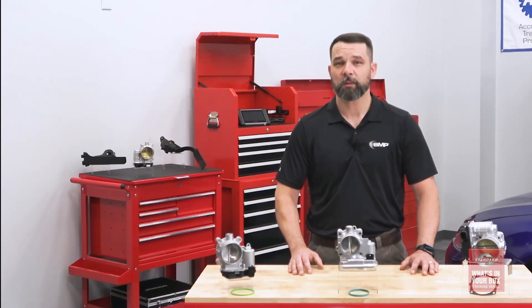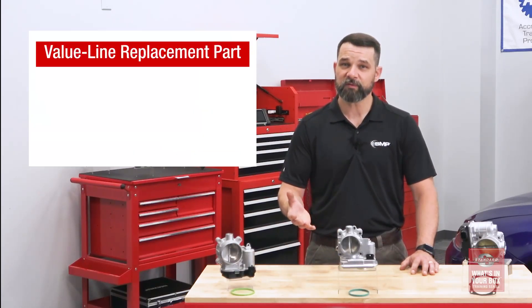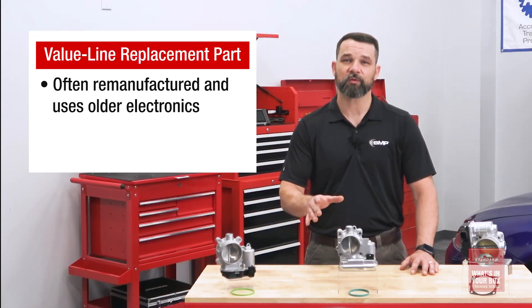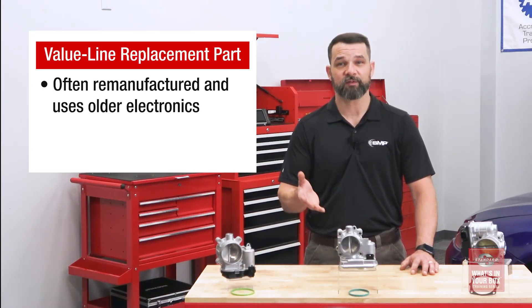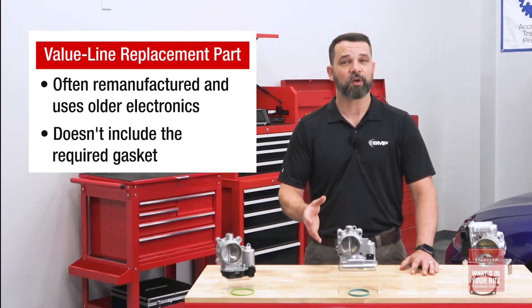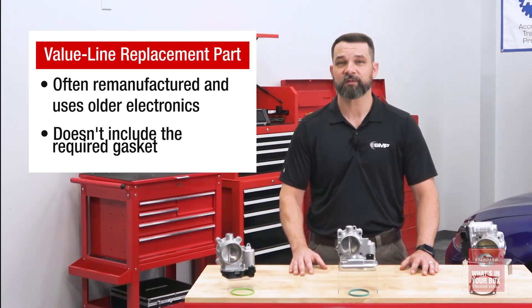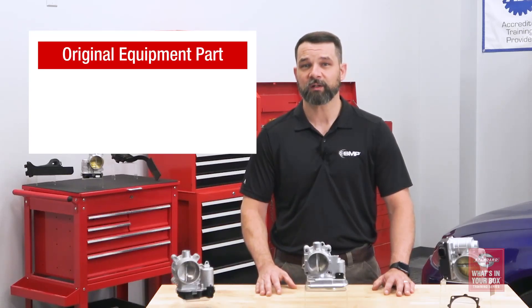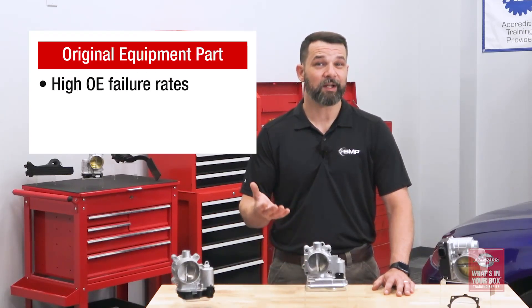A lower-cost remanufactured part may seem like a bargain, but we have to remember a few things. These remanufactured parts may have some new internal components, but they could also have some older internals, including magnets and electronics. They also don't include the gasket that is required for installation. An original equipment part could seem like a good idea as well, but these components have really high OE failure rates.